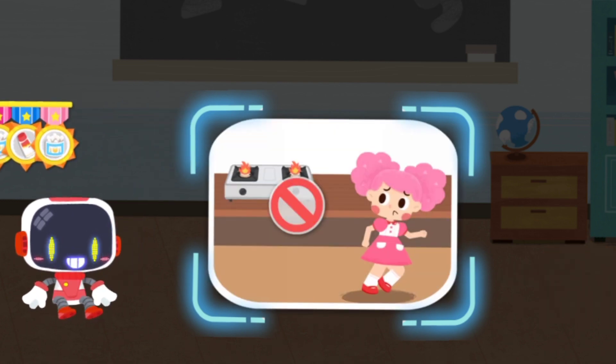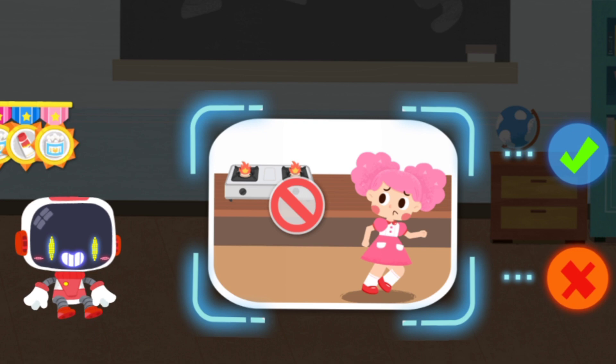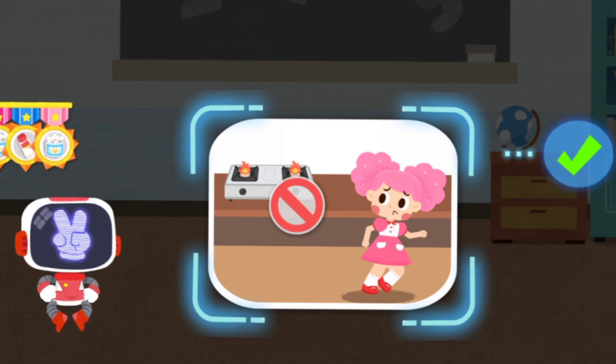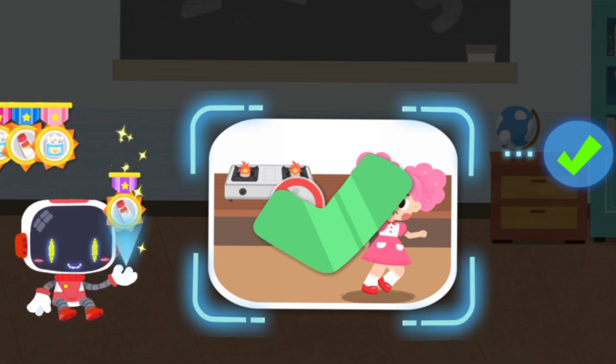Is it right to stay away from the gas oven, as it is very dangerous? You are right, that's the right thing to do. You're great, congratulations on winning a badge.